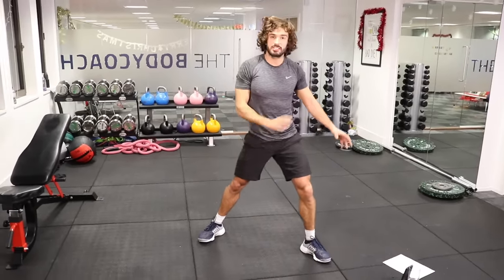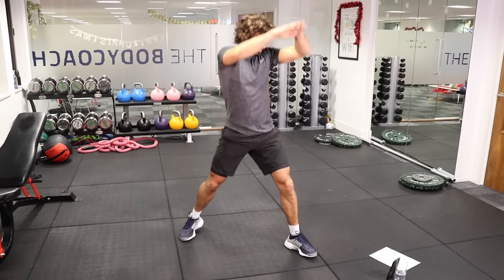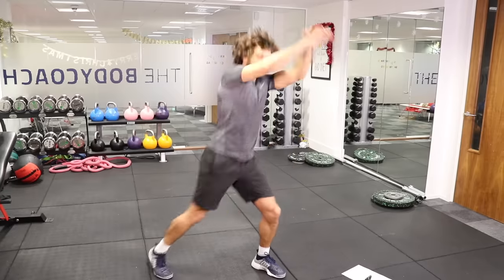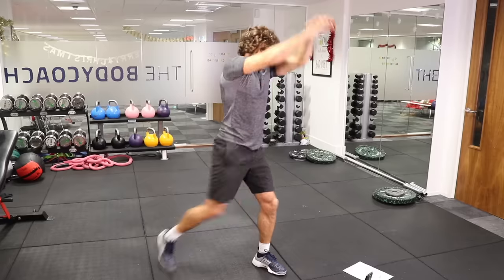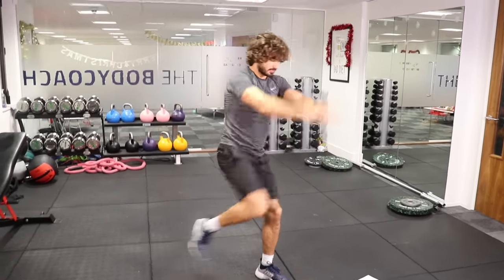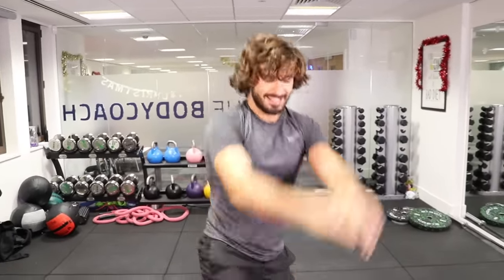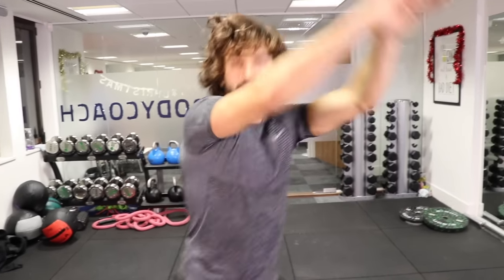There's plenty more to come on the Body Coach TV, so hit subscribe and tell your friends and family about it — get them all training at home, because we don't need a gym. You don't need an expensive gym membership or PT; do it at home with me. You can do this anywhere — a hotel room, your garden, at work — anywhere you need just a tiny bit of space. Ten seconds to go. Come on, quick, last little push — five, four, three, two, one. And rest. Amazing.